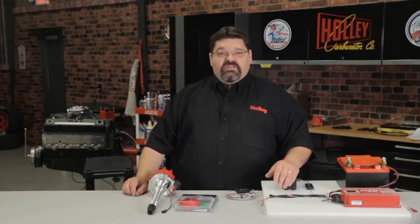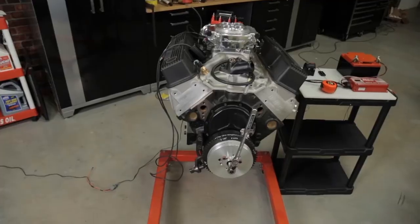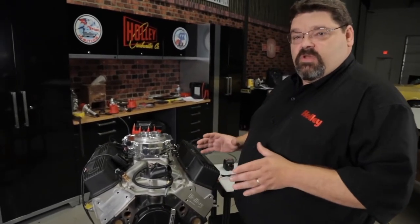You will need to install and properly phase the distributor pickup and rotor before proceeding. I'm going to show you the way I've found to be the easiest to follow with great success. Before you get started, you will need to disconnect the negative battery terminal and remove the fuel pump relay.